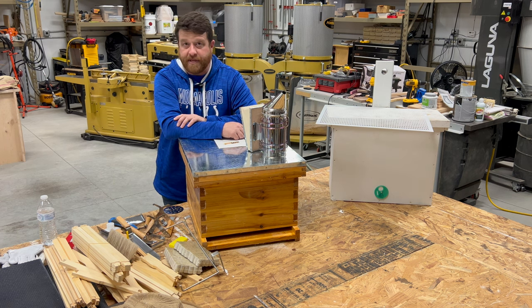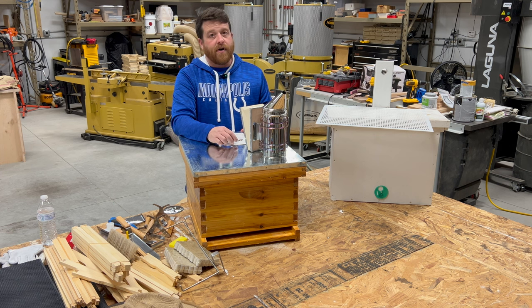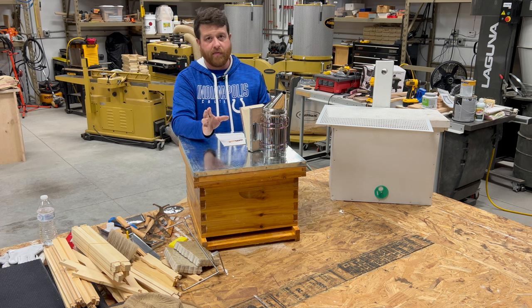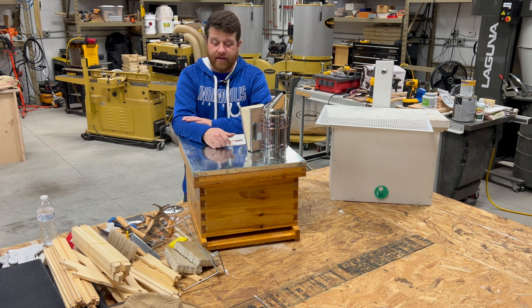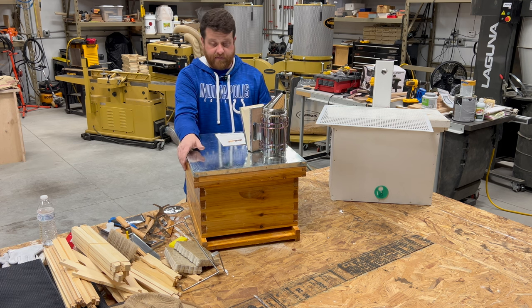I don't know how you beat these prices. A lot of comparable equipment would run you several hundred dollars. I tell new beekeepers to plan on spending about a thousand dollars in their first year — bees, equipment, mite treatments, honey extracting equipment. This could make it much cheaper. You could order quite a bit from Maybee Hives and it would go a long way. Even this smoker is about ten times better than the one I started with.